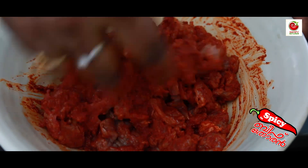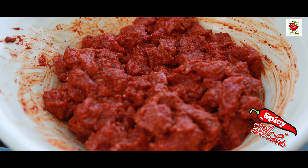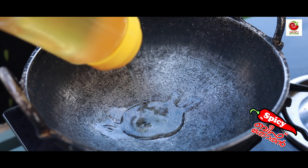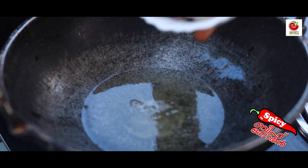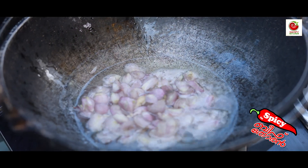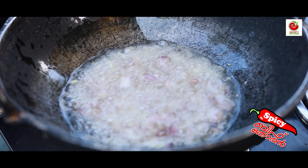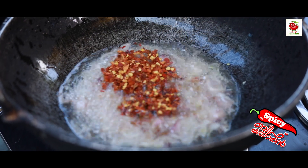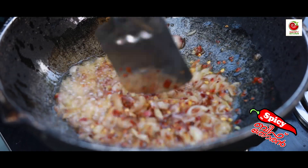The color of the Kashmiri chili gives it that deep color. Then cut the onion. Cut the onion into the mix, and add 4 teaspoons of crushed chili.